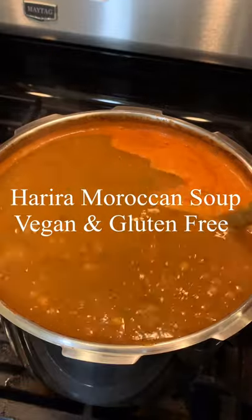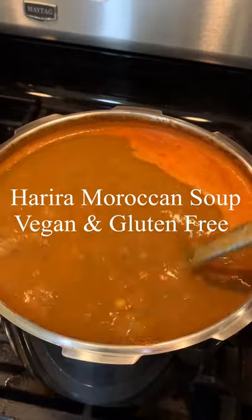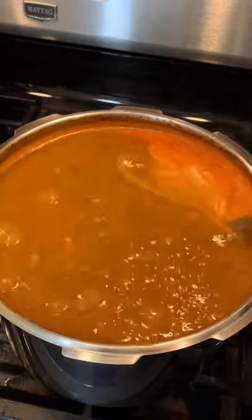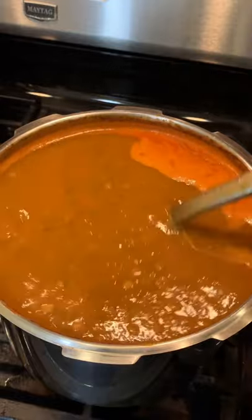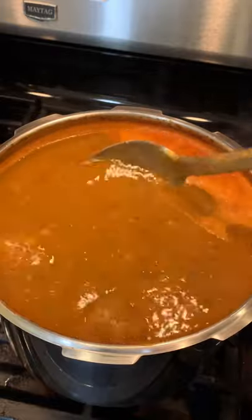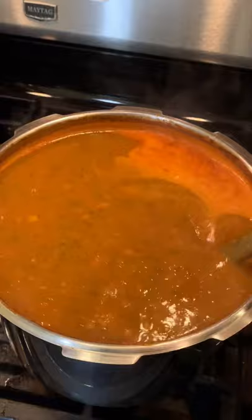Moroccan soup Harira is so delicious and nutritious, very rich in protein. It has chickpeas, lentils, and also some parsley, cilantro, celery, and tomatoes.